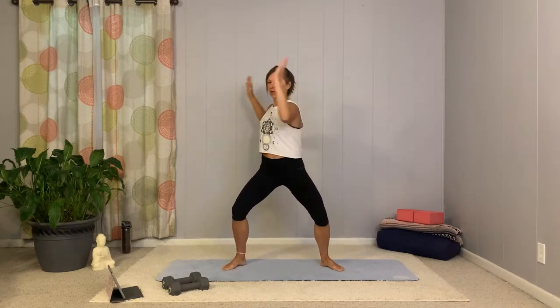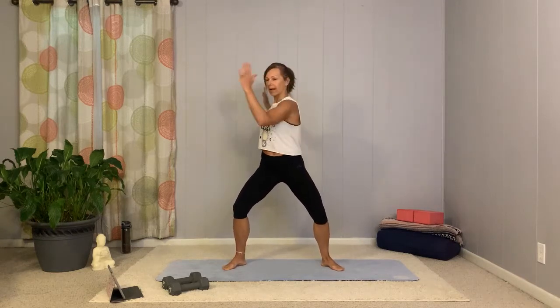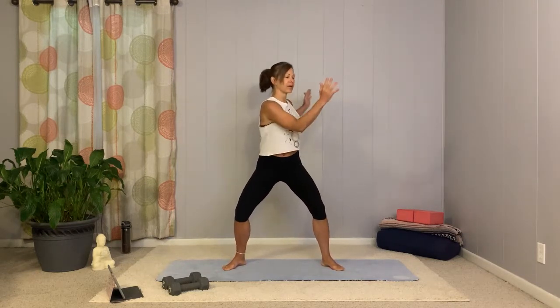Just take the elbows out wide, little cactus arm, soften with the knees. We'll go side to side with rotation, but I want you to keep those knees wide — push the knees to the wall behind you, out to the sides and out behind you. Open them up without letting them fall in. Rotation is just from the waist. Let's go for four more: four, three, two, and one. Nicely done.